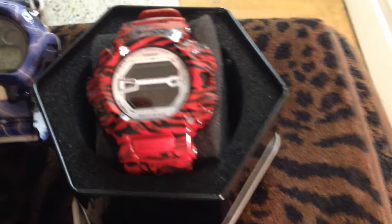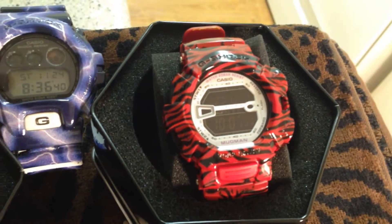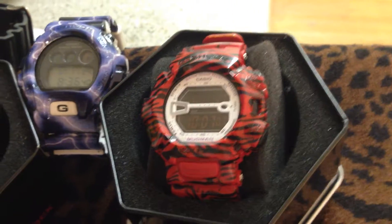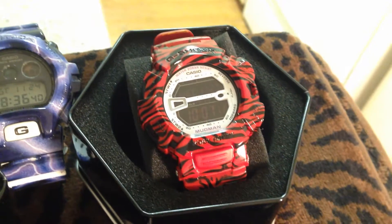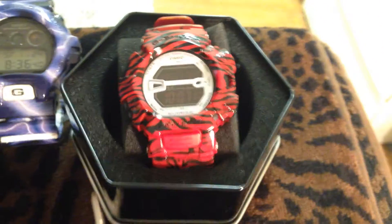This one right here — recognize the Mudman. It's one of the few G-Shocks that I don't understand why they don't sell for more. You can pick these up for like 50 or 60 on eBay if you know where to look. So of course I had to fix it up, see what I could do with it. Came out pretty nice — not bad at all.